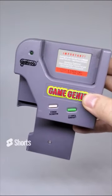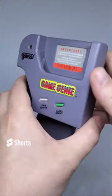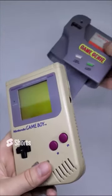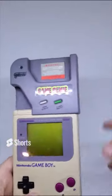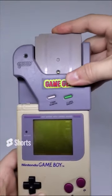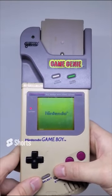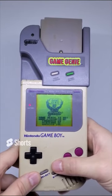Today we picked up this Galoob Game Genie - the classic cheating device, or 'game enhancer' as they called it, for the Game Boy. It's in decent condition and does work, although it's missing the little booklet and the door is broken, but we can find codes online. This thing just pops into the game slot like a normal game would, and then you slot your game into the top. Turn your Game Boy on like normal and you're ready to go.